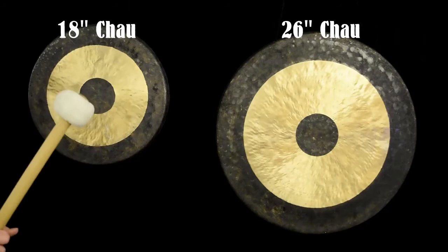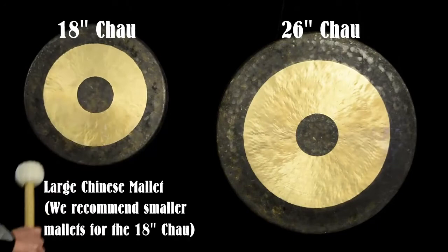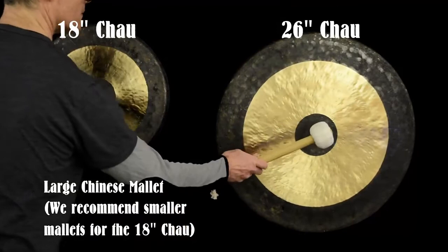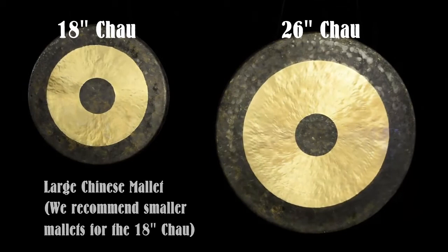We'll start with a traditional Chinese mallet and I'll use this on each of the gongs, starting with the 18-inch Chao Gong.